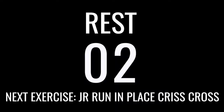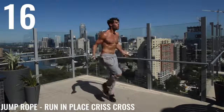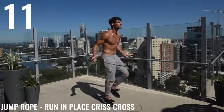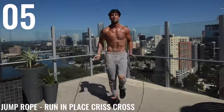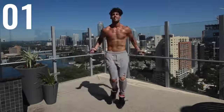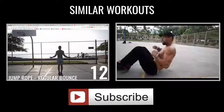Last one, guys, before you repeat this circuit another four times. Rest a minute in between and repeat it four more times for a total of five. The workout's about 20 to 30 minutes — actually about 24, 25 minutes if you factor in the rest times between each circuit. But running in place criss cross, guys. That's all for now, Zen Dude Nation. Way to get after it today, guys. We will see you on the next high-intensity workout.